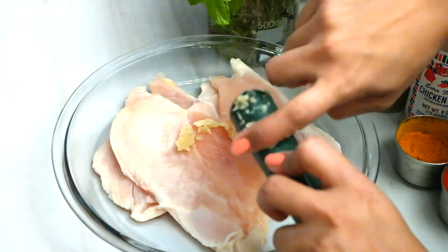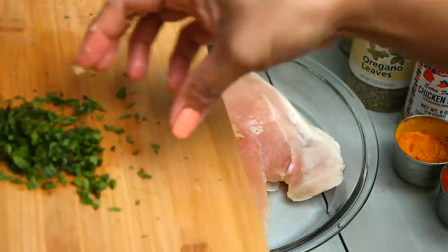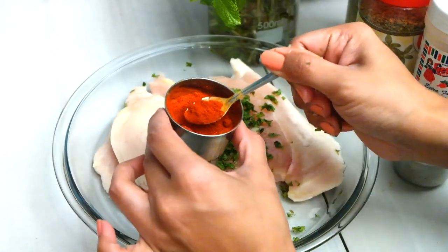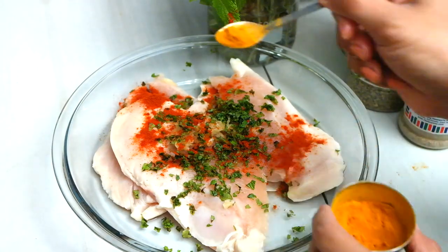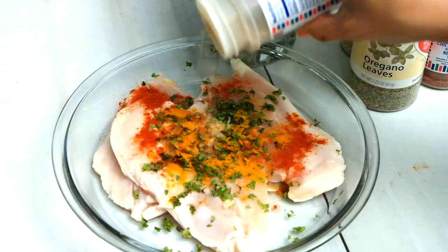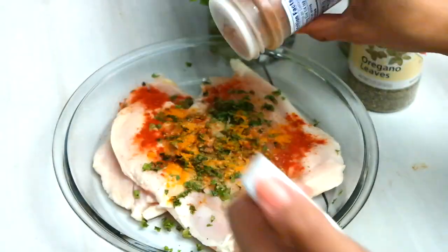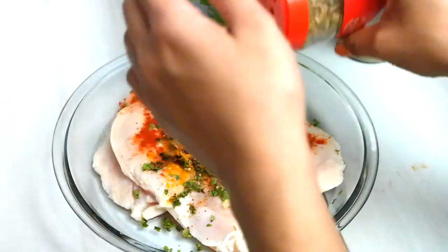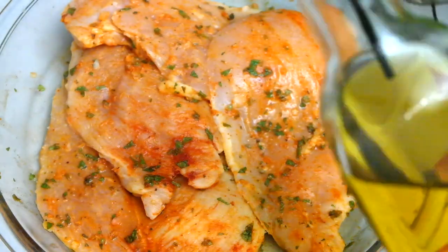To get the marinade going, we need our garlic that we just mashed up, our mint leaves that we chopped up, and some paprika. We're also going to add some turmeric and after that our chicken rub — we just need a little bit of everything. These spices do have salt, so just know that I didn't add any salt. The chili lime seasoning, oregano, and lemon pepper already have salt so I do not need to add more.